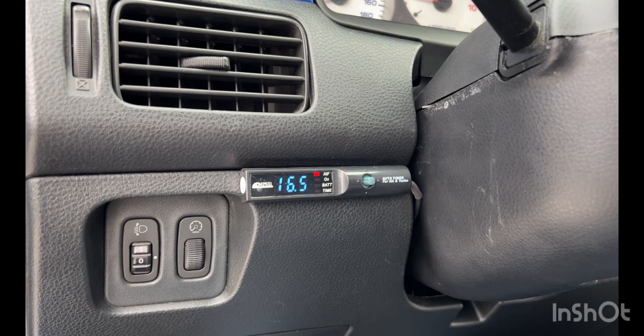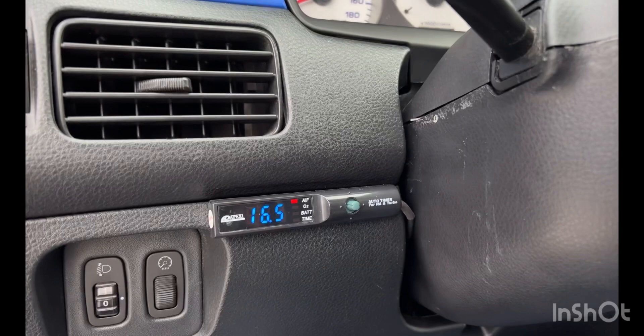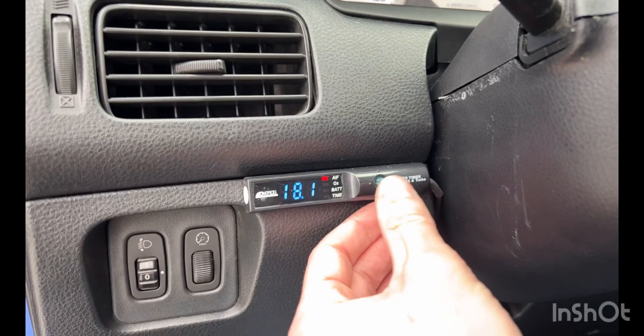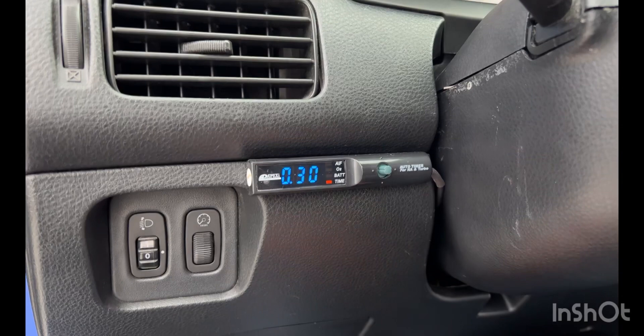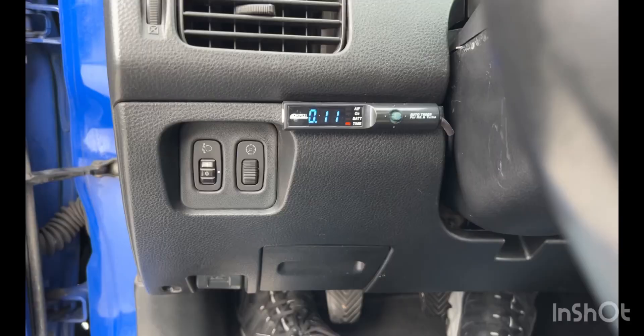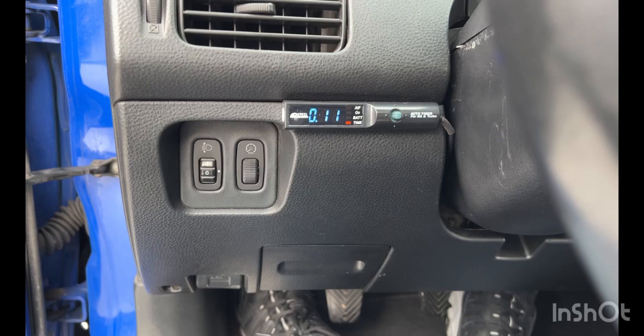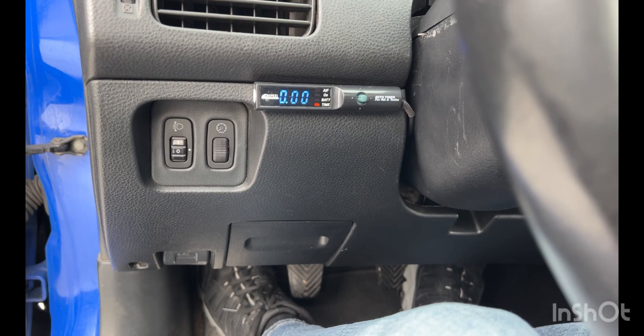I'm testing it right now. I still have the center console torn apart, but as of right now that's my air fuel ratio reading. This one kind of bounces all over the place, so it's good to have this so I know exactly where it really is. And I've also got a battery voltage reading, which is nice — if I ever have a suspicion that my alternator is starting to go, that's helpful too. Turbo timer is working. Everything works.